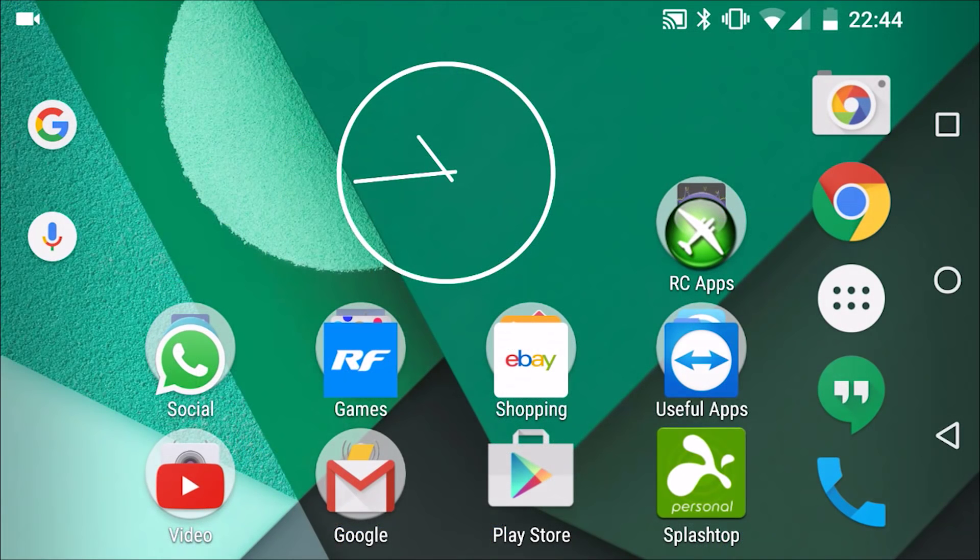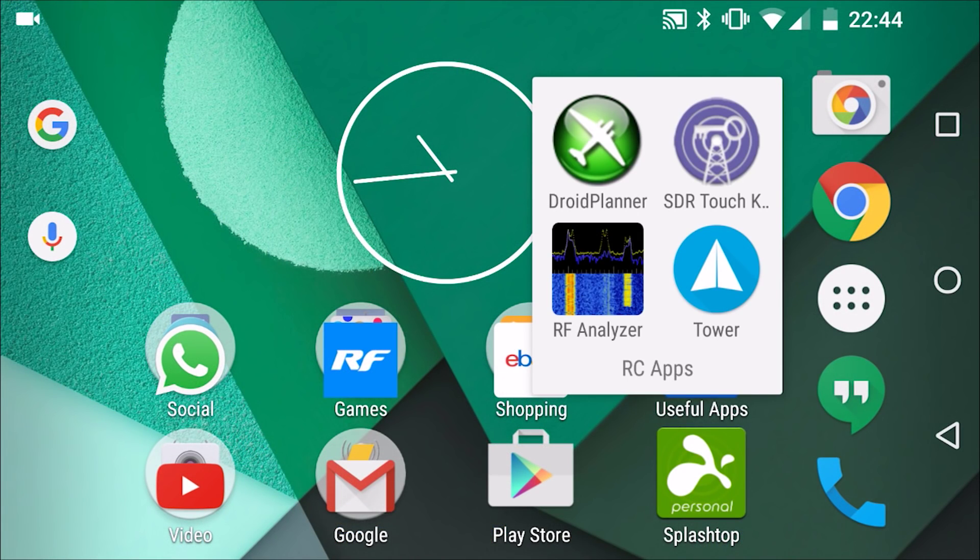You will then need to buy an app called RF Analyzer. It costs 67 pence, which you can't really grumble at. There's another app that will work called SDR Touch, however it is more expensive at 6 GBP.